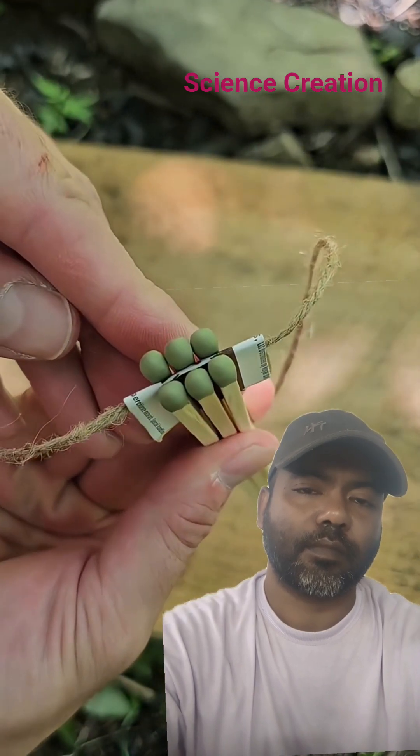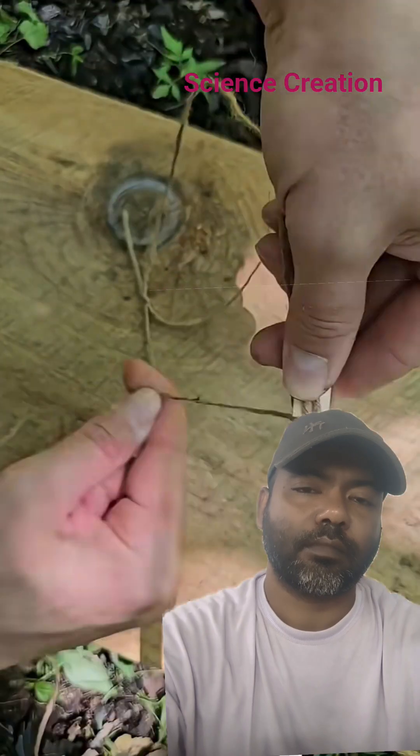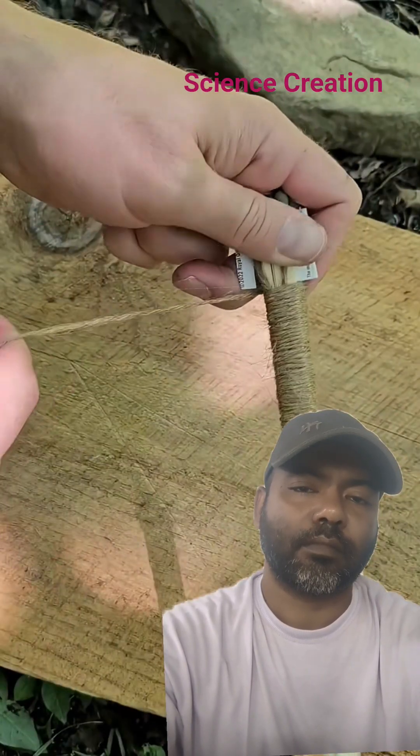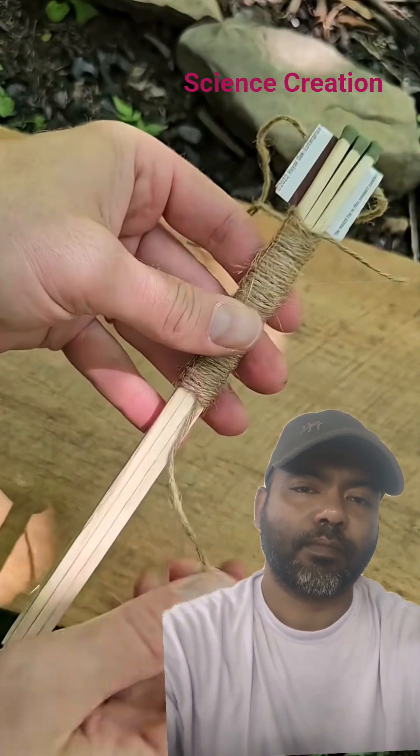Now I just need to wrap them together. I'll make a bite with the twine, then take the long end, wrap it around everything nice and tightly toward the top. This is called the common whipping knot. Cut off the excess, take that end, put it through the loop at the top, then pull down on the tag end at the bottom.